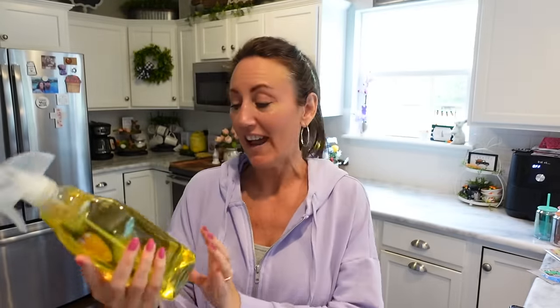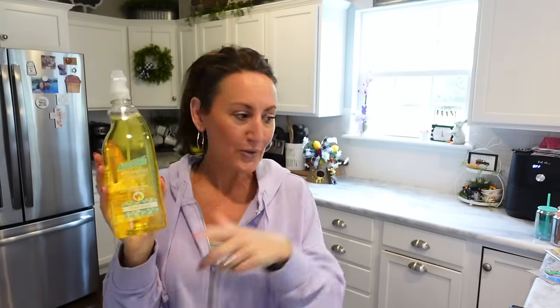I went to two different stores. At the first store I got the LA's Totally Awesome yellow bathroom cleaner, fresh scent. Then at another store I found the big one with bleach.